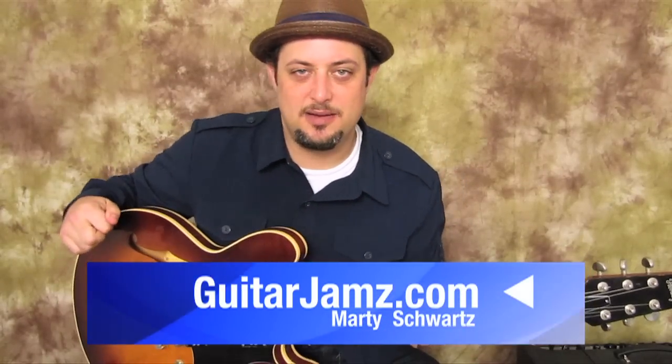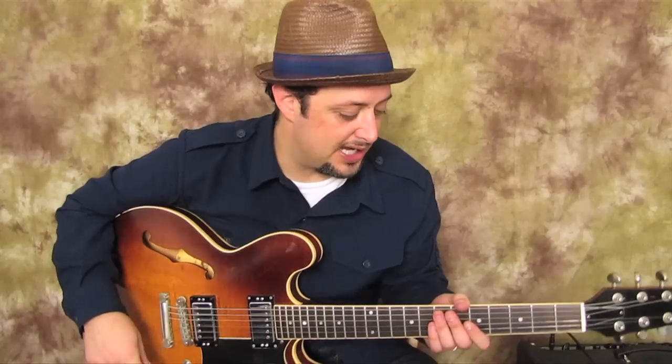How's it going out there? Marty Schwartz here with guitarjams.com - a website with a ton of cool lessons that are not on YouTube. You can try it for free for three days, just click down there and check it out.